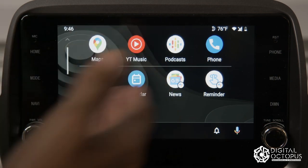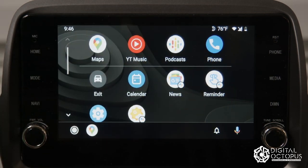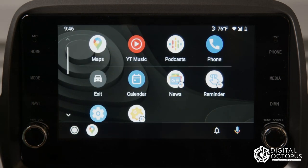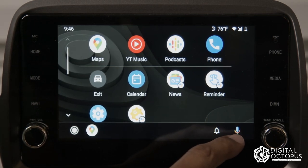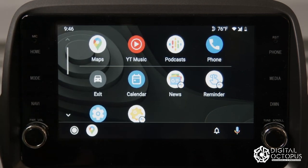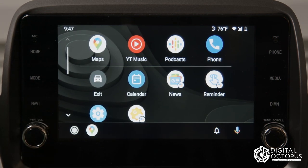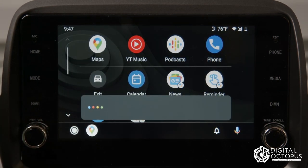Most of those apps are already in the system now. Not all apps are compatible — just the ones compatible with Android Auto. Down at the bottom you have the Google button, so when you say 'Hey Google' it'll come up, and as you can see the prompt appears.